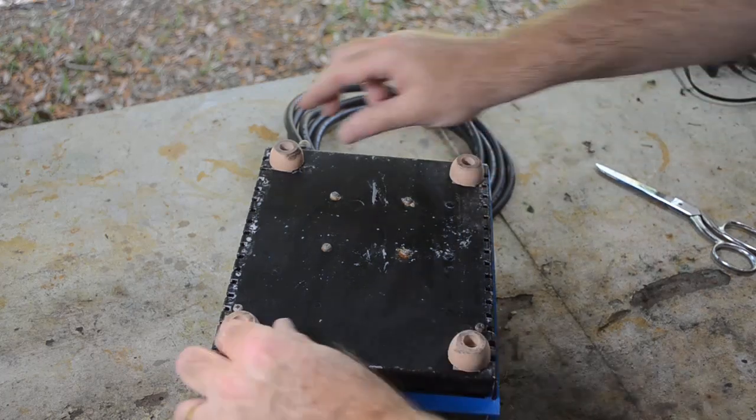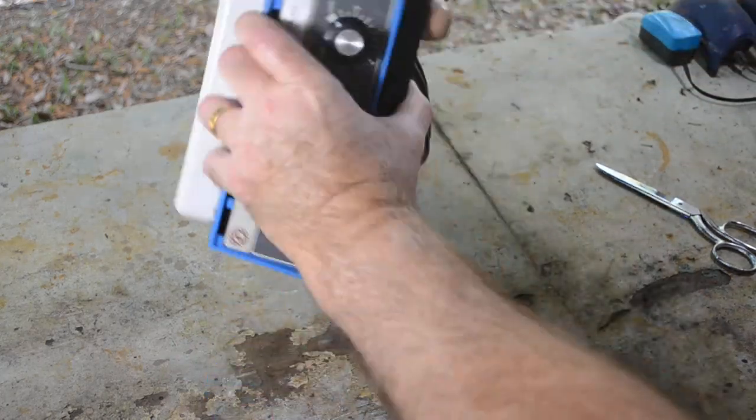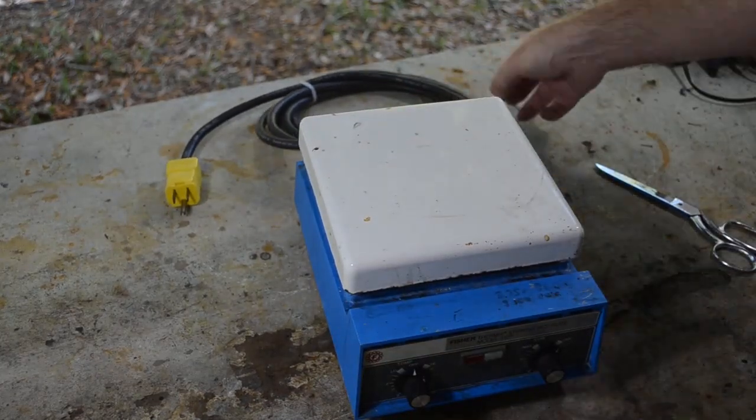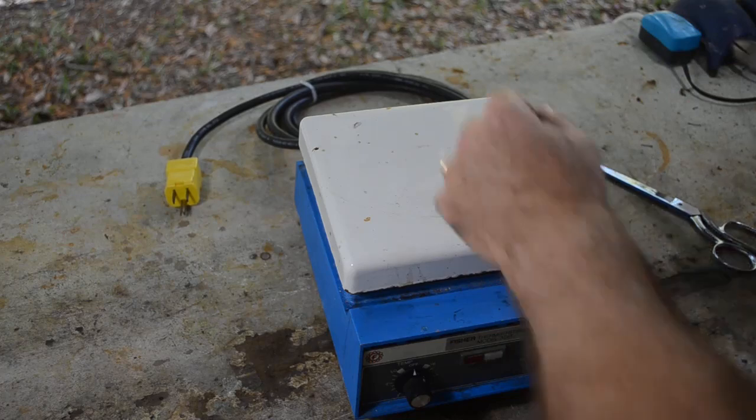Okay, there we go. All four feet are on. It doesn't rock. Nice — rock steady. Time to test this thing out.